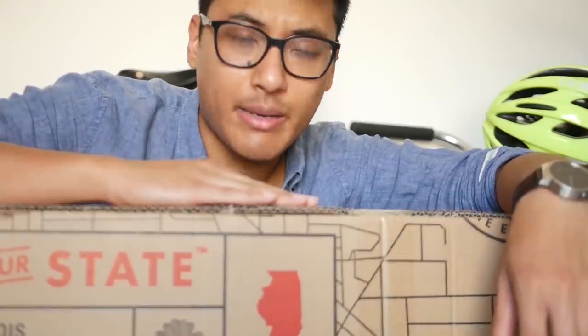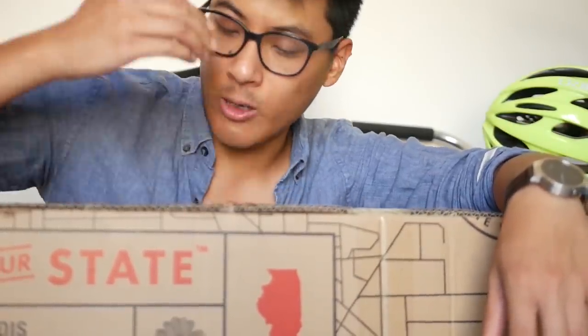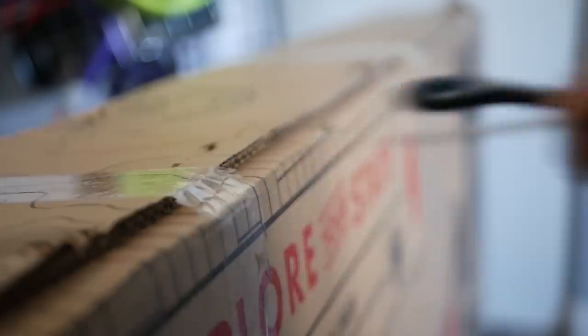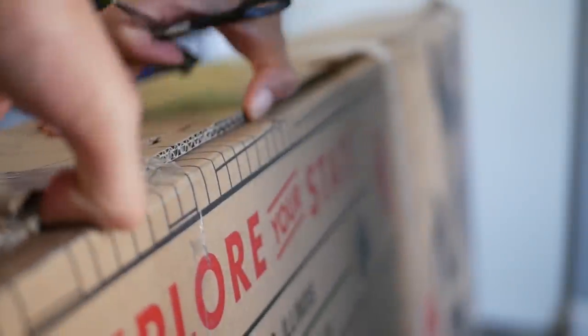State sent me two bikes to review, and hopefully after we unbox this one it'll be a much better experience than the 4130 chromoly one, because I was just a little disappointed.